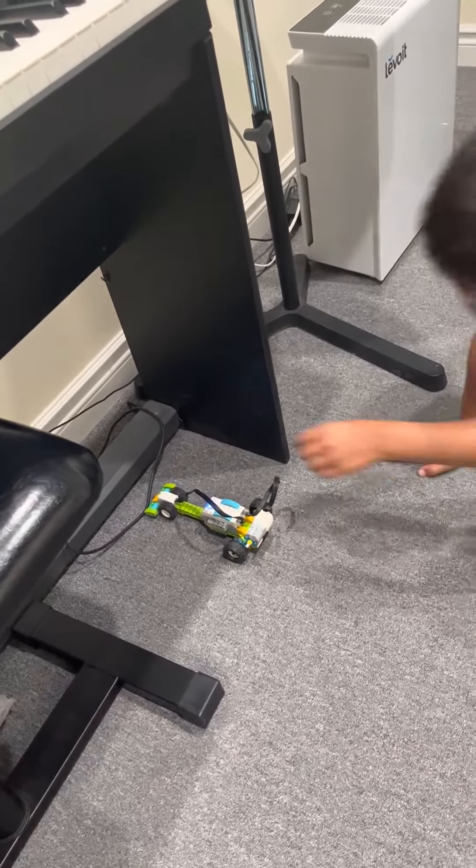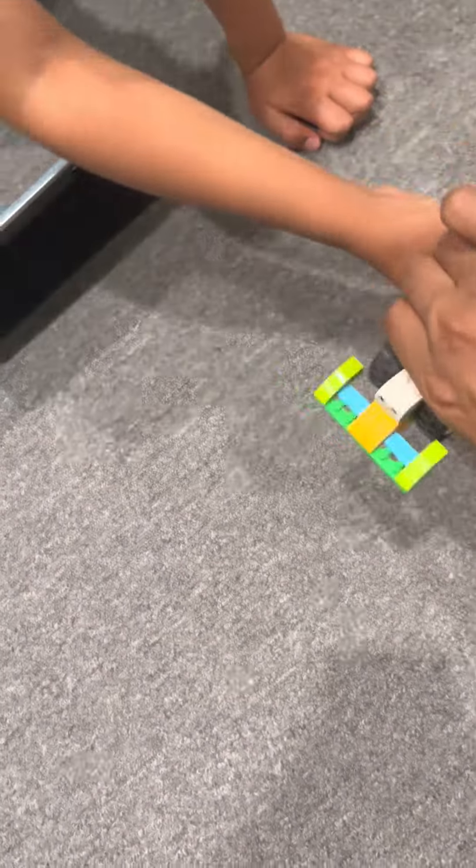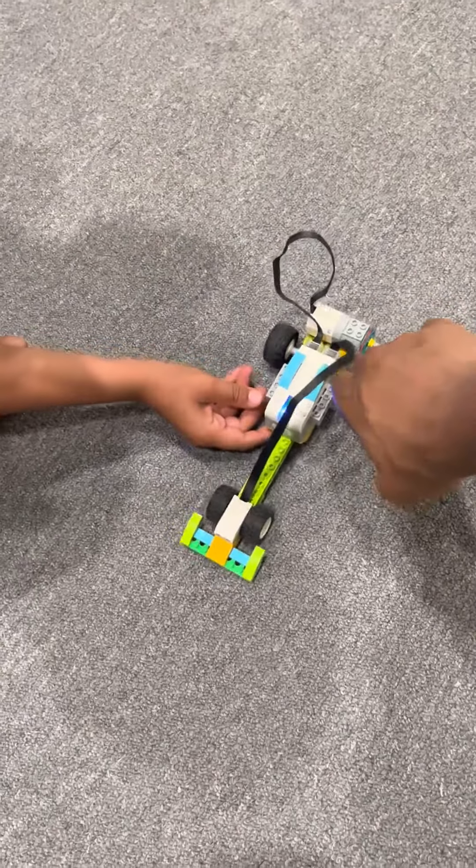Do you want to bring the race car a little closer to me? What is that? What was able to tell where your hand was? The sensor right here — the sensor. Interesting. And so that's what told the motor to start, and that turned the wheels and the rubber band here.